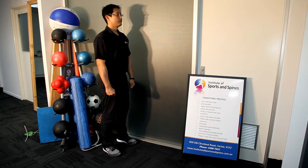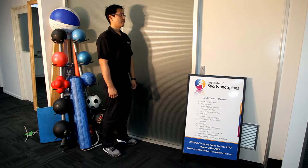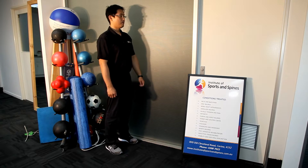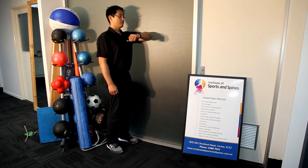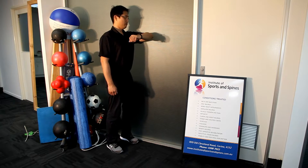David Hsu and Don Williams again for the Institute of Sports and Spines. Today we're doing a demonstration of the posterior capsule stretch of the shoulder. David is going to stretch his left shoulder. Starting position is standing next to a wall, with the elbow touching the wall and the shoulder touching the wall.